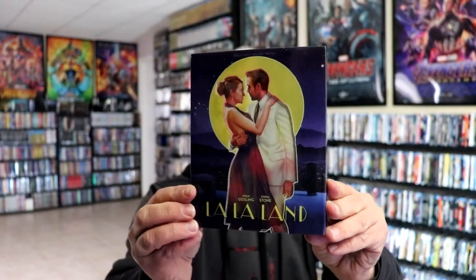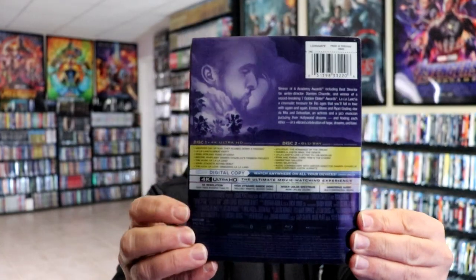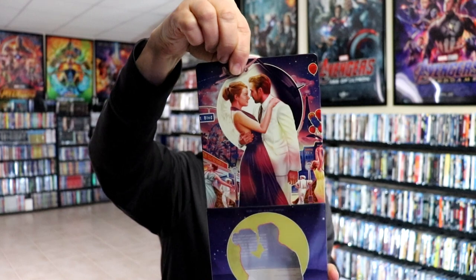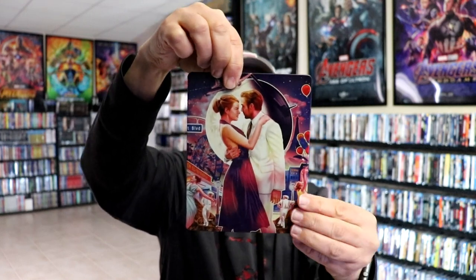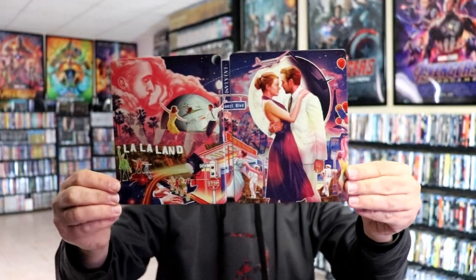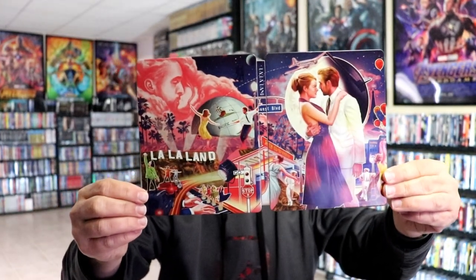Then we remove the slip — got some really nice looking artwork here, very nice, and even the back has great looking artwork. It is a glossy steelbook with no embossing or debossing. We open it up and we've got our front and back together — a beautiful picture, a continuation.